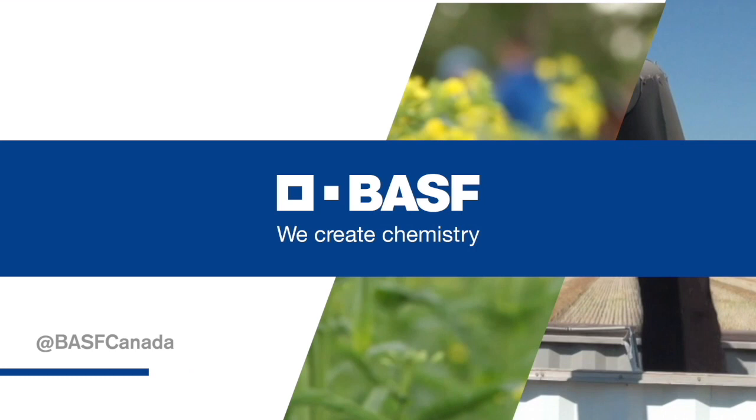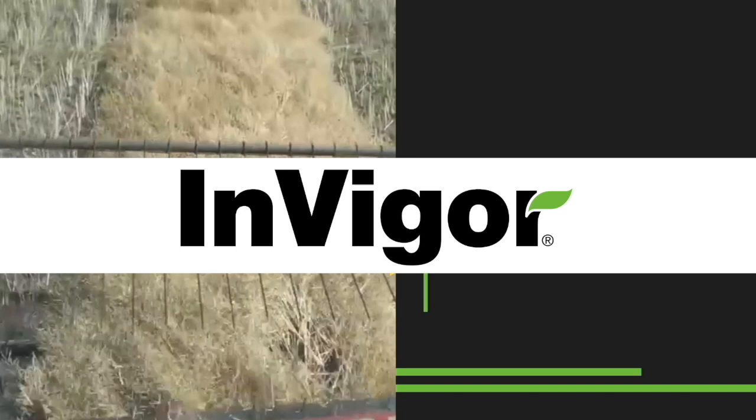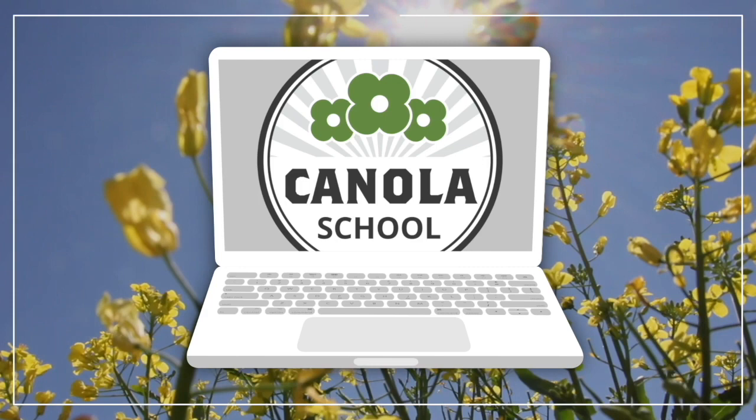The Canola School on realagriculture.com is brought to you by BSF Canada and InVigor Hybrid Canola. Kara Oosterhouse here with realagriculture.com. We are back with another Canola School episode, and I have here with me Justine Cornelson, who is an agronomy specialist with the Canola Council of Canada.